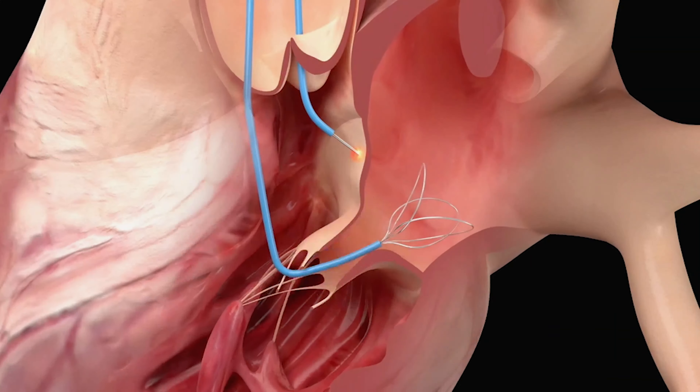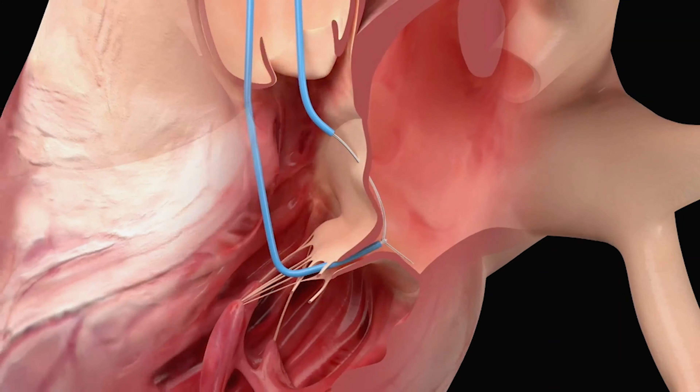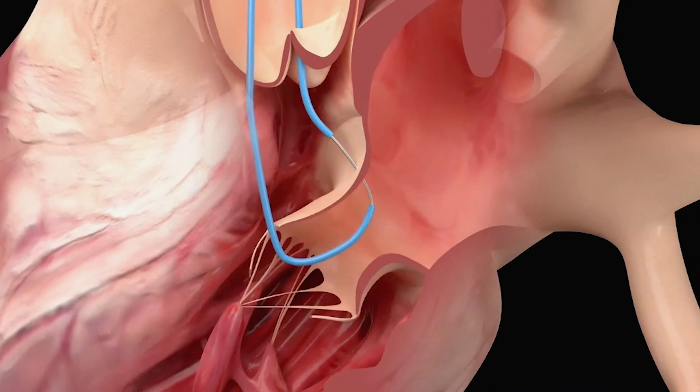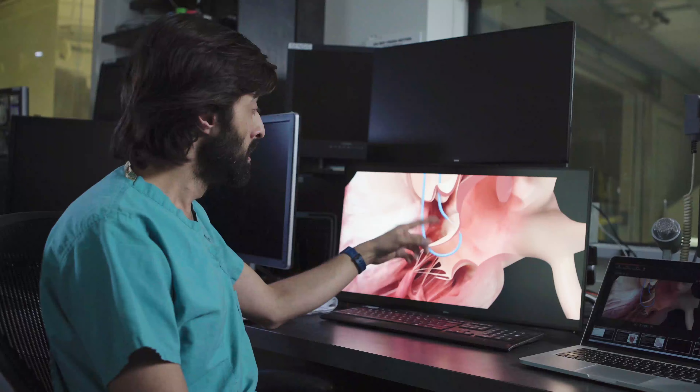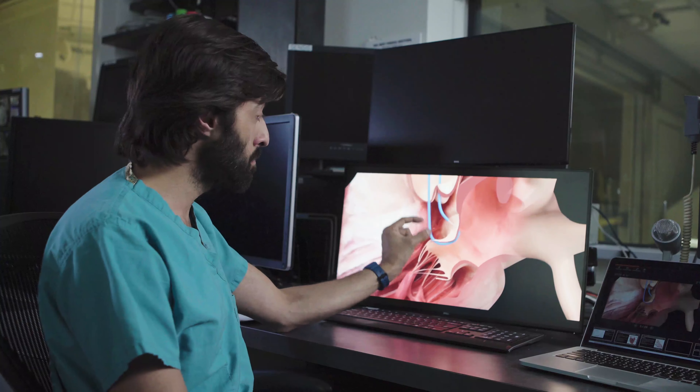One side has a snare, and a guide wire is electrified and burns through the base of that anterior leaflet, and is snared on the other side of that leaflet. So now you have a guide wire across the leaflet that you want to cut, surrounded by catheters.